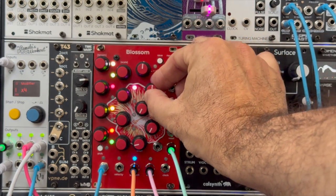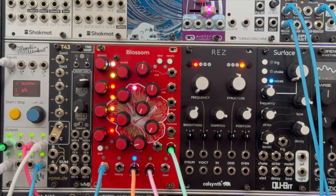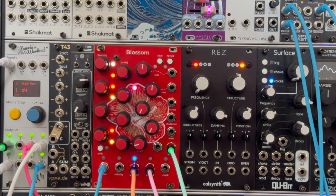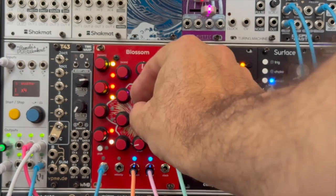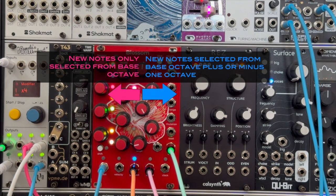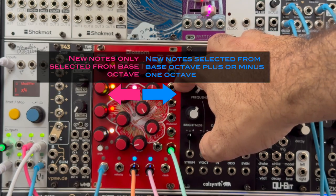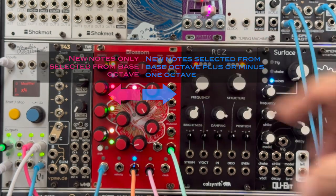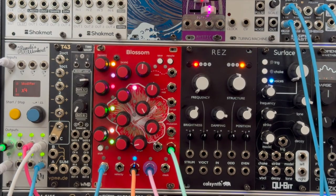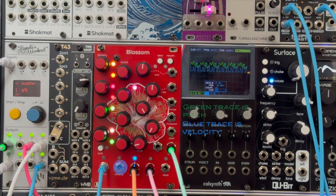This knob controls the probability that a new note is going to be muted. When it's all the way to the left, the probability of rest notes is zero. When it's all the way to the right, you're going to get very, very few notes. This also controls the probability that new notes from mutations are rests. This knob controls the range of new notes, and it really only has two positions. To the left of noon, your notes are constrained to one single bass octave. To the right of noon, the notes are allowed to travel up one octave or down one octave from that base. At the bottom, we have several outputs that can be used for modulation. The accent output outputs a trigger on some percentage of the notes, and the velocity output is a random voltage from zero to five volts. Here I'm going to plug the velocity output into the cutoff of a filter.